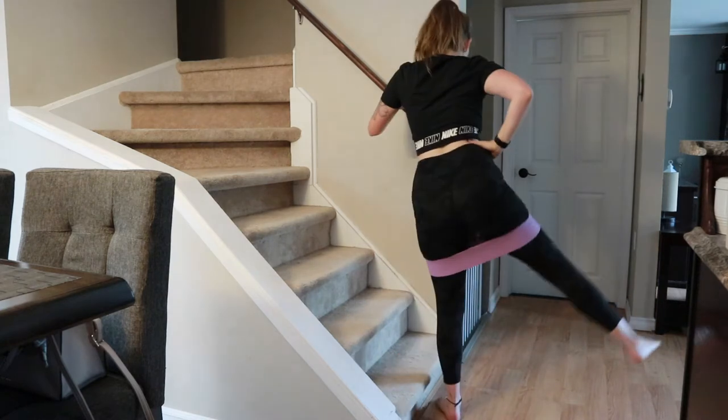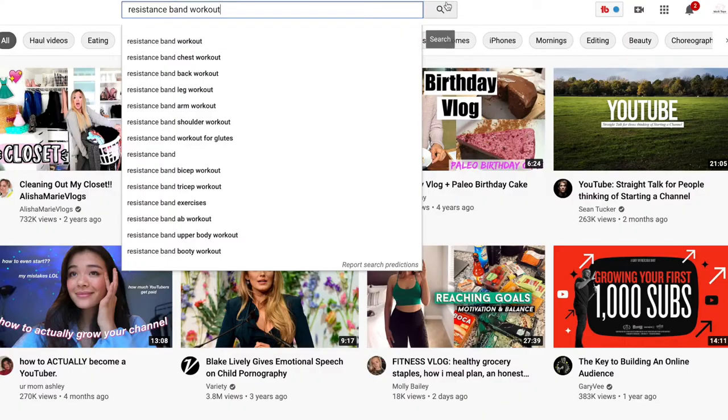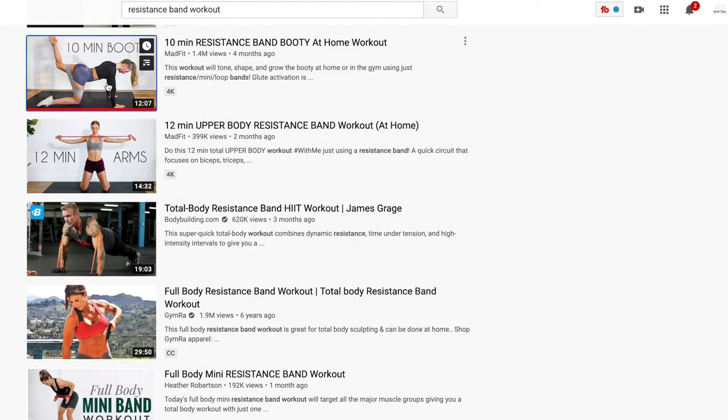If you don't know what to do with the bands, go on YouTube and search resistance band workouts for abs, butt, or legs — be very specific. You can also do a full body workout with resistance bands. There are so many free resources online. Scrap the idea of body weight because it didn't work for me. I was doing lunges until I was blue in the face and still had cellulite. Once I bought the resistance bands and used weights, it was gone.